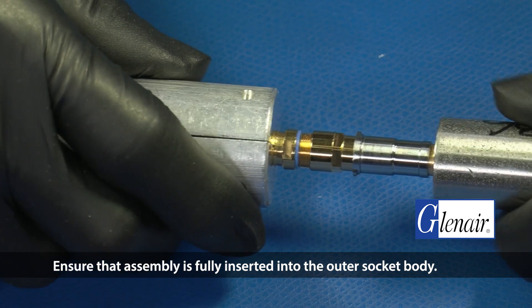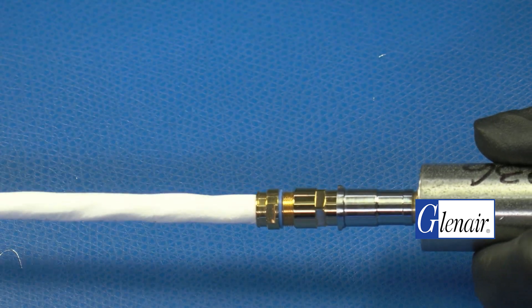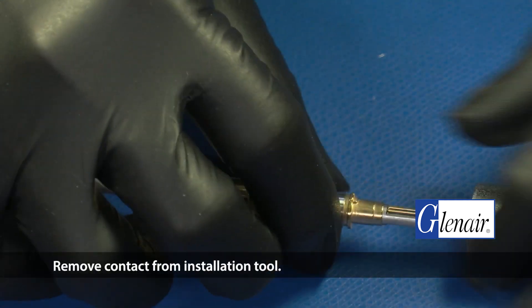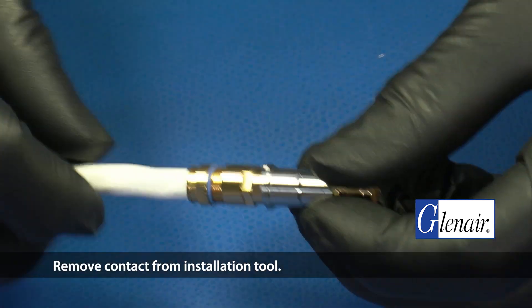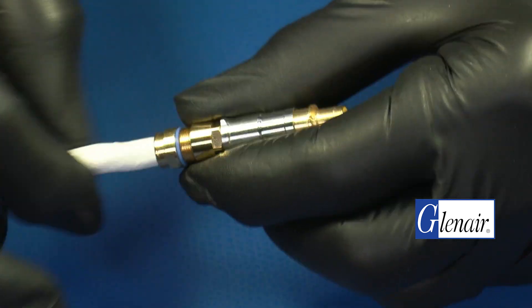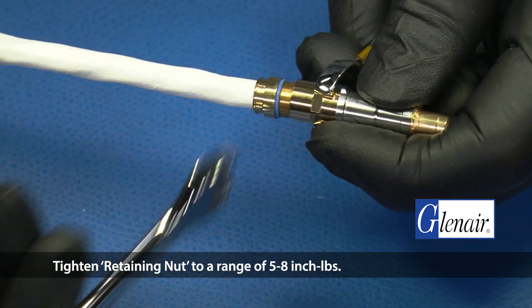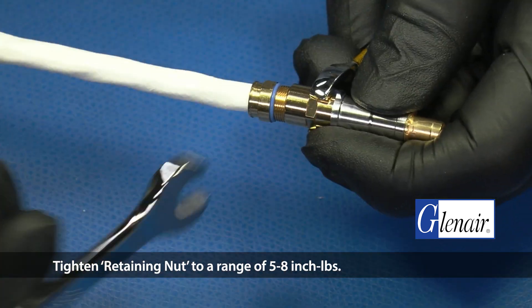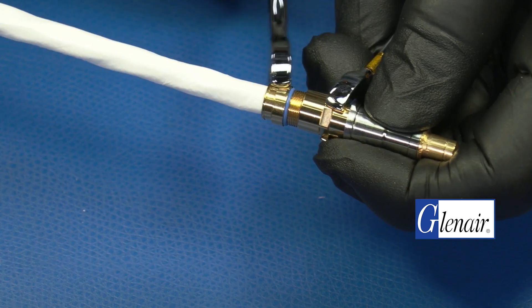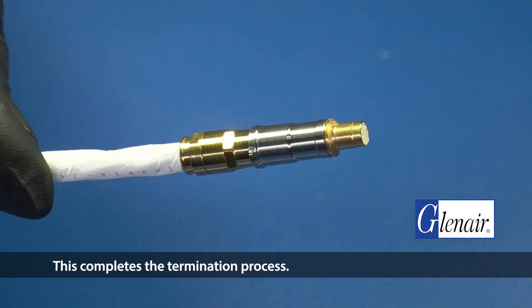Ensure that the assembly is fully inserted into the outer socket body. Remove the contact from the installation tool. Tighten the retaining nut to a range of five to eight inch-pounds. This completes the termination process.